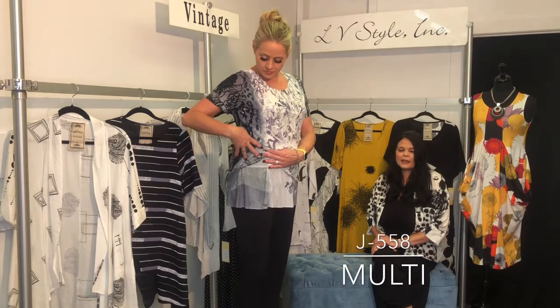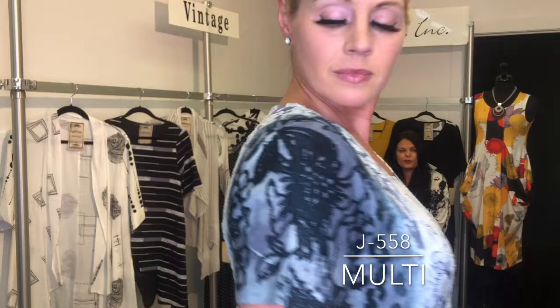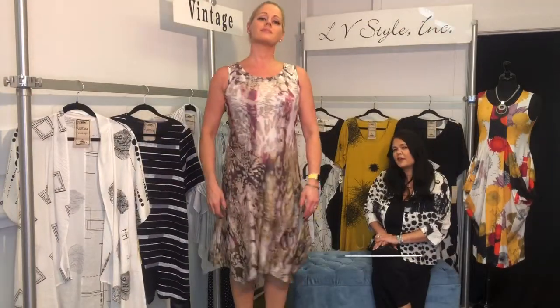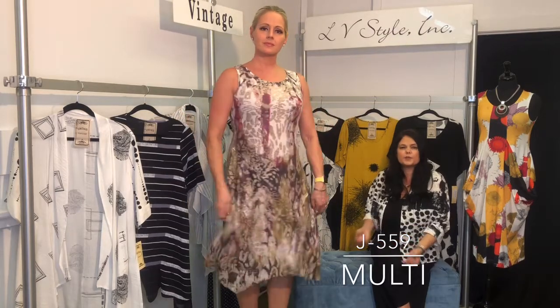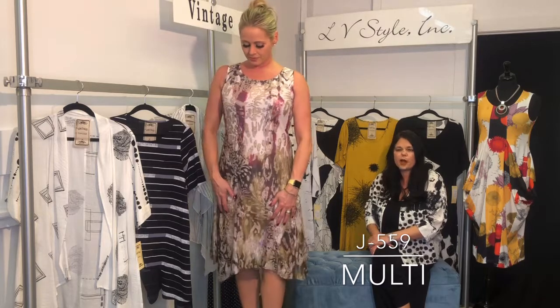Double layer short sleeve — it has netting and a burnout with a little floral underneath, with a little bit of that animal print still playing through for the season.